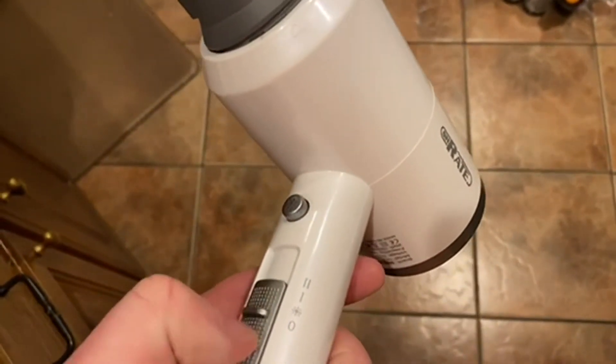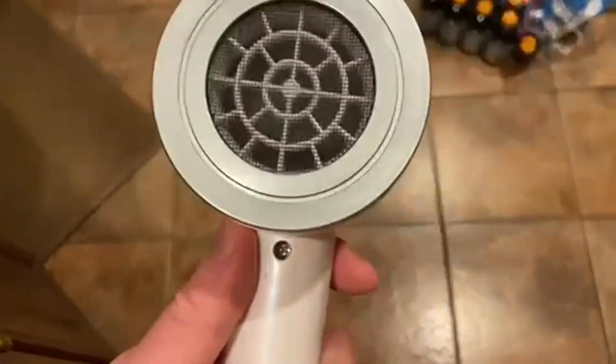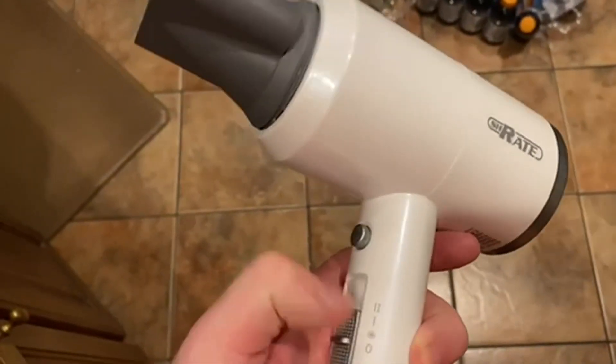This one works well, looks great, and it does have the focus nozzle on it, so you can focus where that air is going a little bit better, pulling it in from the back here. It just looks like a little bit more slick of a hair dryer, so I think the industrial design is pretty cool on it.